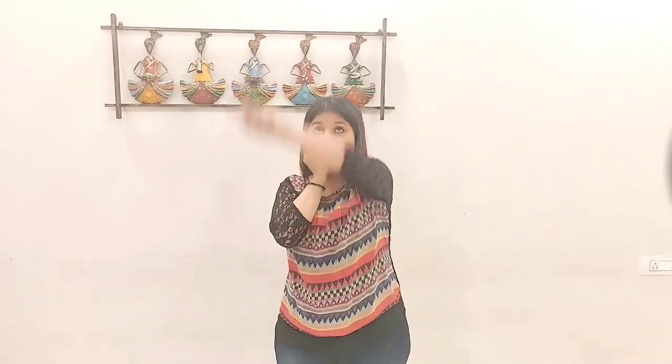Seven, eight. It's very easy. You start with your right hand first: one, two, three, four, five, six, seven, eight.